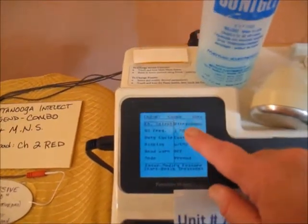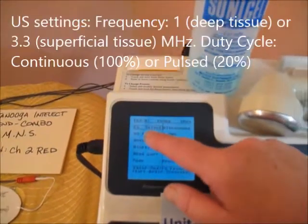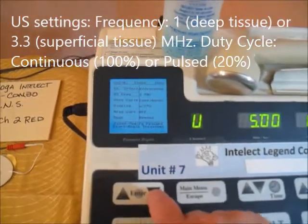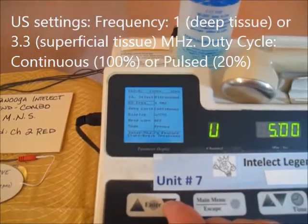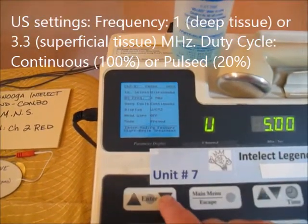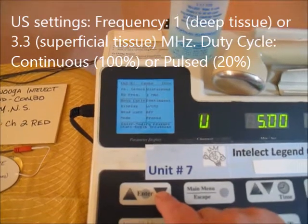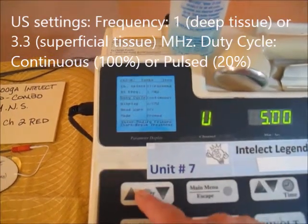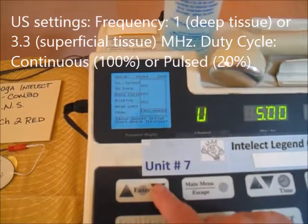First, set your ultrasound settings. Set your frequency to 1 megahertz for deep tissue, or 3.3 megahertz for superficial tissue. Set duty cycle to continuous for heat, or hit select to change it to 20% for pulsed.